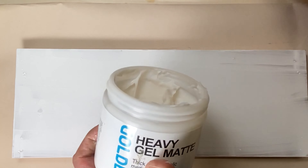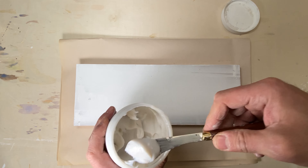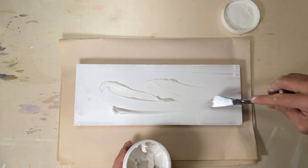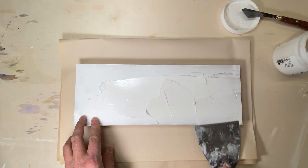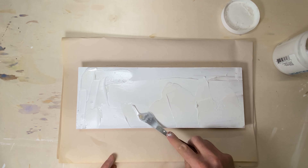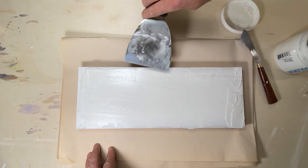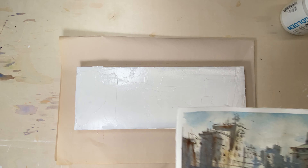Through the magic of technology we have a dry primed surface ready for heavy gel matte — my adhesive of choice. I grab some gel matte and apply it generously across the whole panel, especially around the corners and edges, since watercolor paper likes to lift off there. After that I take the watercolor sketch and gently press it down on top.